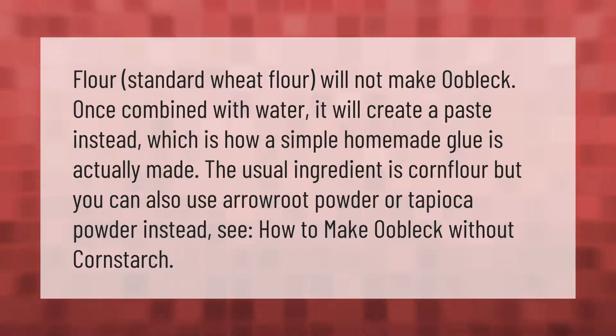Standard wheat flour will not make oobleck — once combined with water it will create a paste instead, which is how a simple homemade glue is actually made. The usual ingredient is corn flour, but you can also use arrowroot powder or tapioca powder instead.